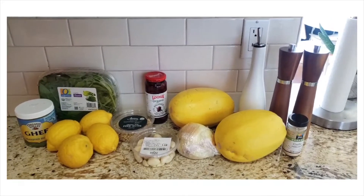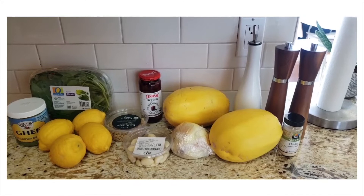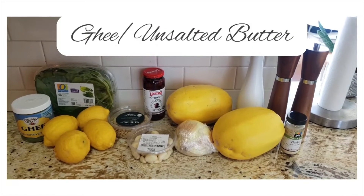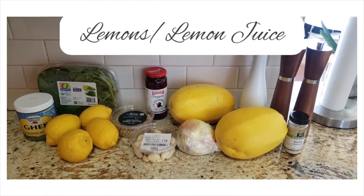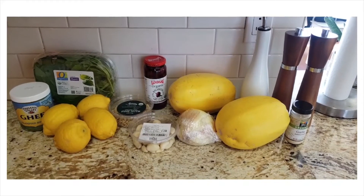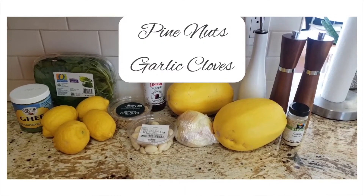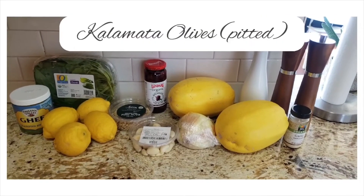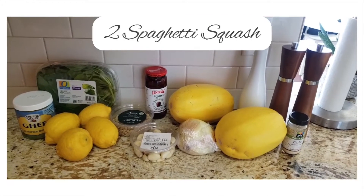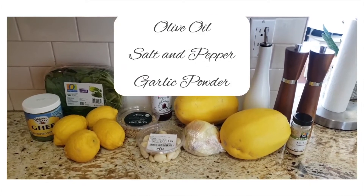Here are the ingredients for this recipe. We have our basil, you can use ghee or unsalted butter, lemons for fresh squeezed lemon juice or lemon juice from a bottle, pine nuts, garlic cloves, kalamata olives, onions, two spaghetti squashes, olive oil, salt and pepper, and garlic powder.